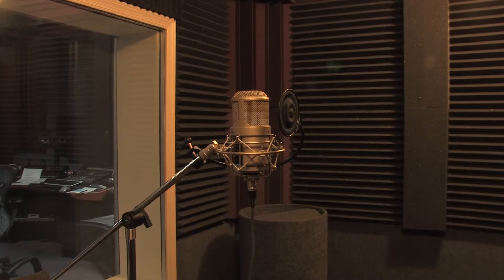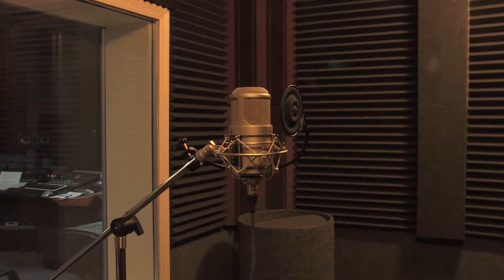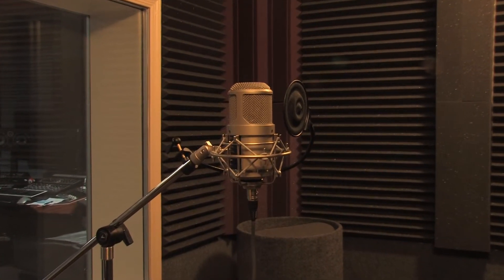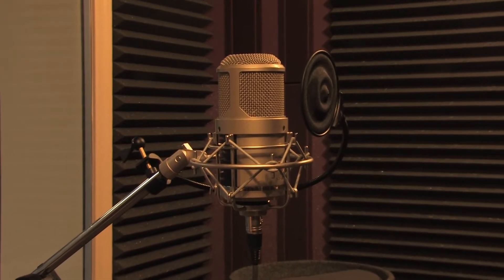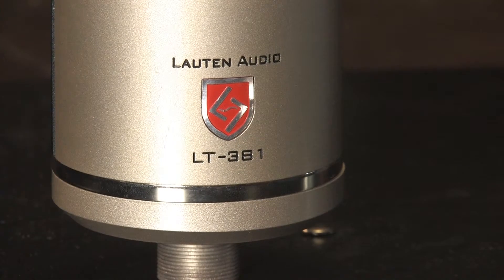In order to combat vibration and noise, Lauten includes a shock mount with each Oceanus. On top of that, the capsule itself is shock mounted inside the microphone. The Oceanus is rated to take SPL levels of up to 120 dB.